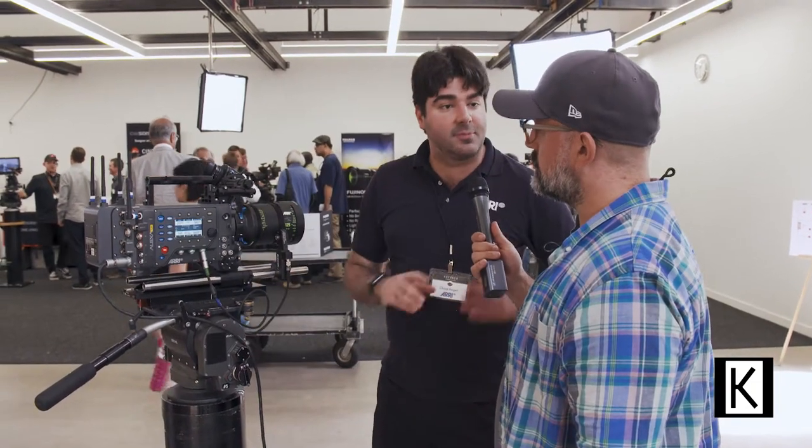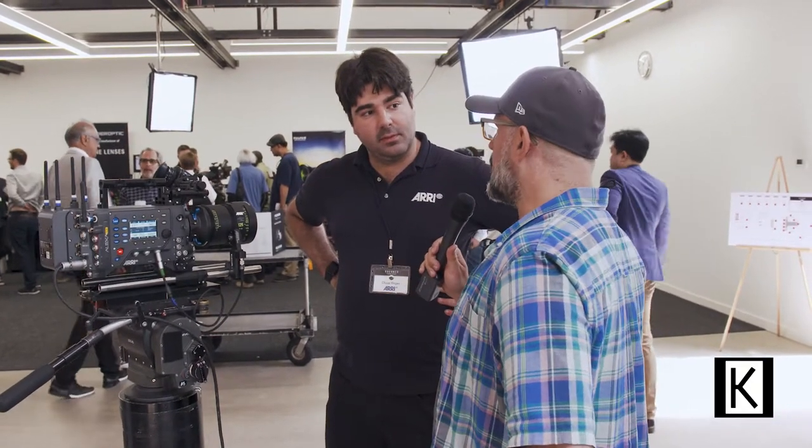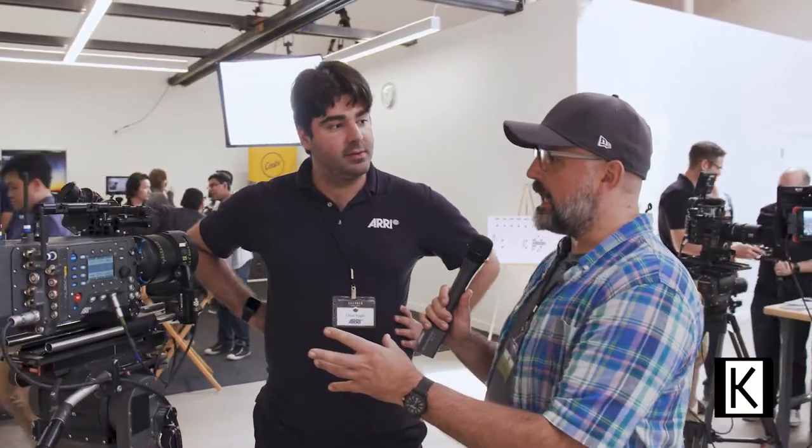We did have to kind of reinvent the wheel, but we wanted it to be very quick on set—just insert the PL adapter and go right back to PL. That's outstanding and not to be taken lightly. This is Arri, who is established as a film camera company and kind of the de facto name you hear in film cameras.